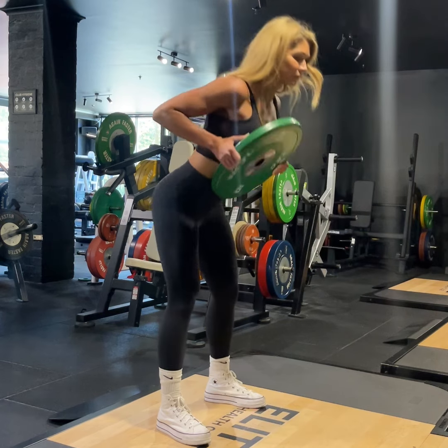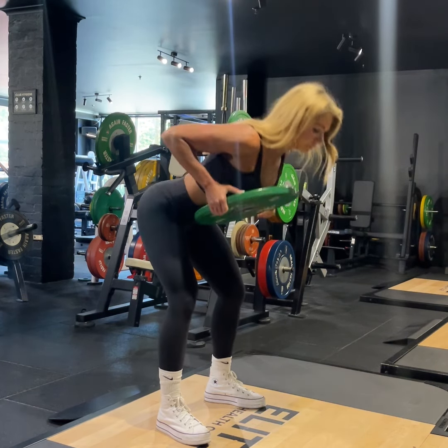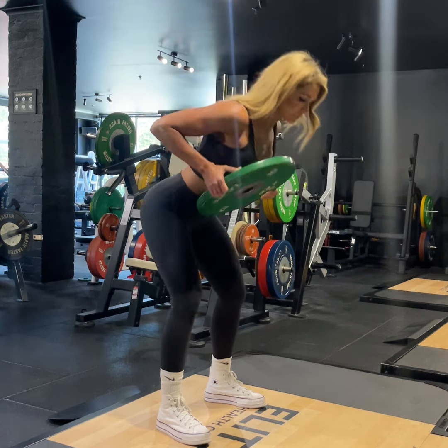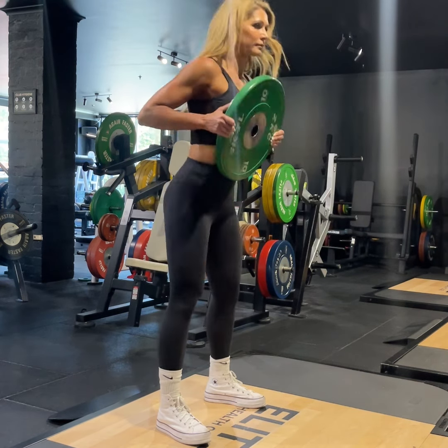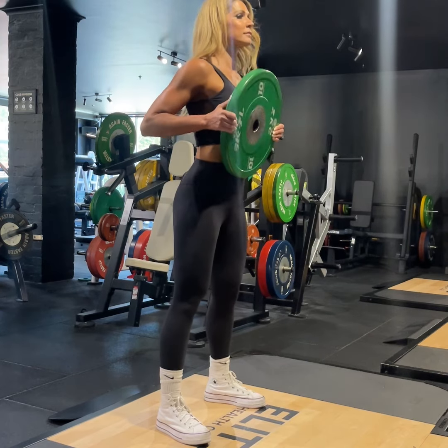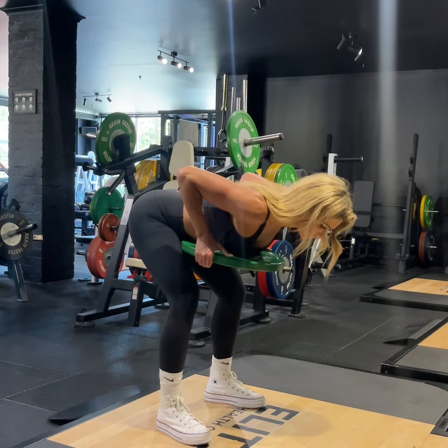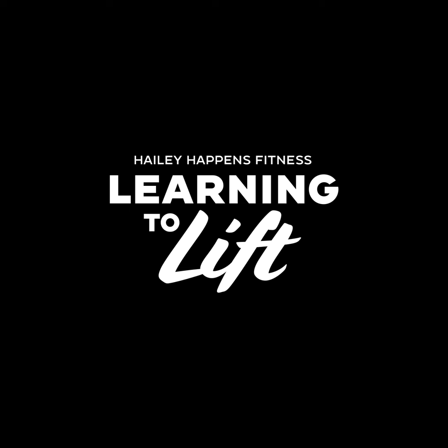One of the errors here is rounding the back or over-flexing the knee. This movement is all for the hips, so once the knees bend a little bit, they won't bend again. All the movement is bowing forward from the hips and then standing all the way back up. The movement goes all through the hips, the glutes, and the hamstrings.